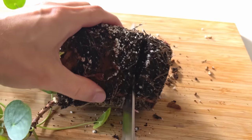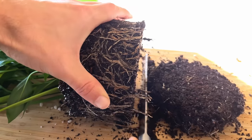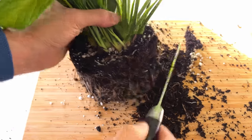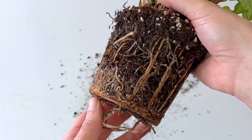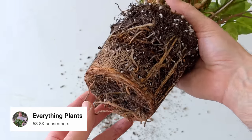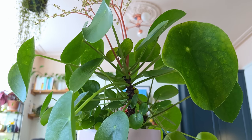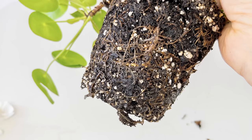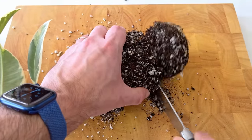I did a root pruning video a couple of months ago and the reaction broadly fell into two camps: either 'well duh, bonsai growers have been doing this since the big bang,' or 'that's the best thing I've seen since sliced bread.' I was late to the party with root pruning — I owe this one to Jeff at Everything Plants. If you've not tried it yet, you're missing out. Not only is it great for a tired plant, it's also great for showing it who's boss.